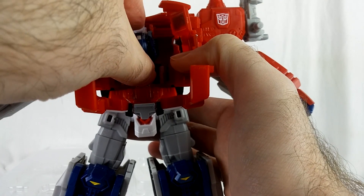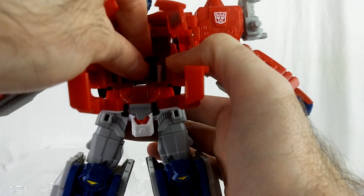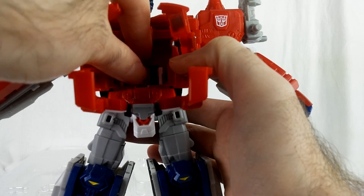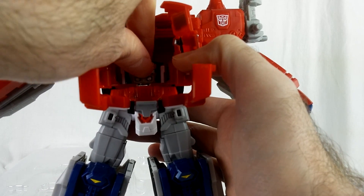The head still transforms the way it does. Though Jinrai doesn't sit in the cab anymore when you're in truck mode, which is a little disappointing — but that will probably be alleviated when their PC16 comes out.